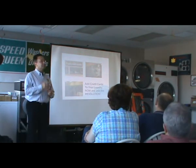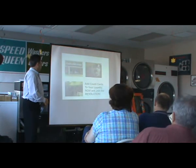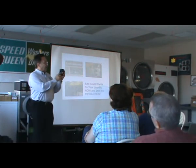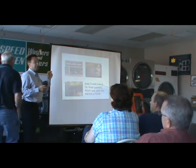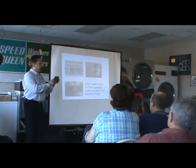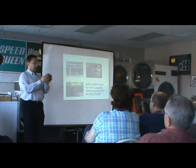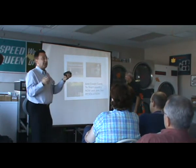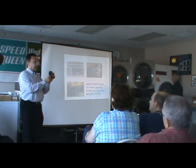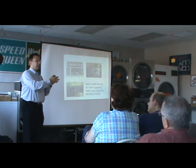A lot of our machines, especially the washers, are set up for different vend prices for cold water and warm water. We have a button on the reader — you can come up and see it on this machine — to select the wash price. We set it up for the initial price, say the lowest price, let's say $3. So if they choose a $3.25 or $3.50 wash, they push the button to get up to that correct price and then swipe their card, and the unit sends the correct pulses to start.